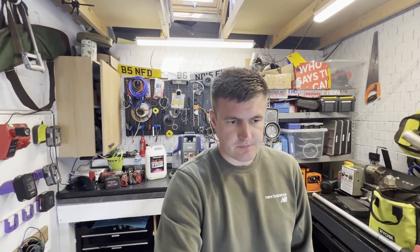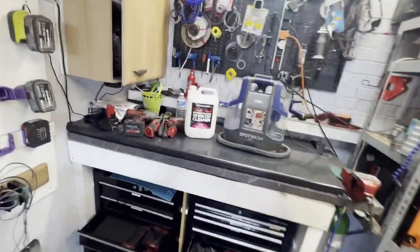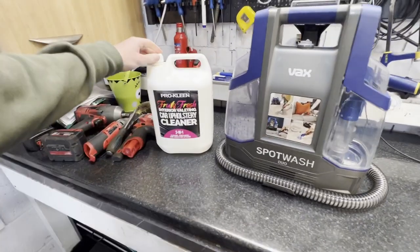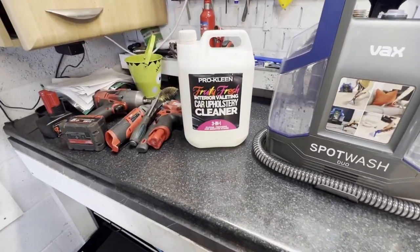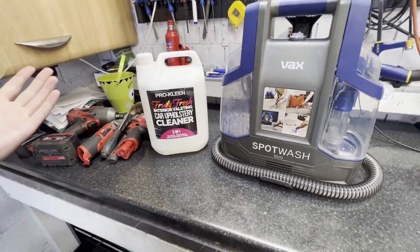Overall I'm really happy with the Vax Spot Wash. It works really well. I forgot to film the results when I cleaned out the interior of the 135, but we pulled the seats out and cleaned all the carpet. The water that came out was disgusting — it was red, it was brown. I don't know what had gone on in that car, but now it smells fresh, it's nice and clean. Really happy with it.